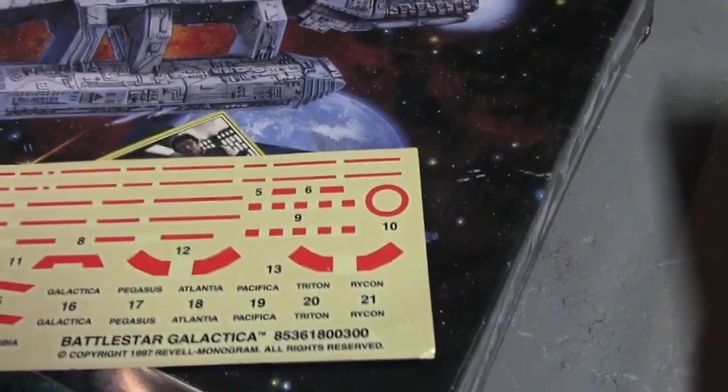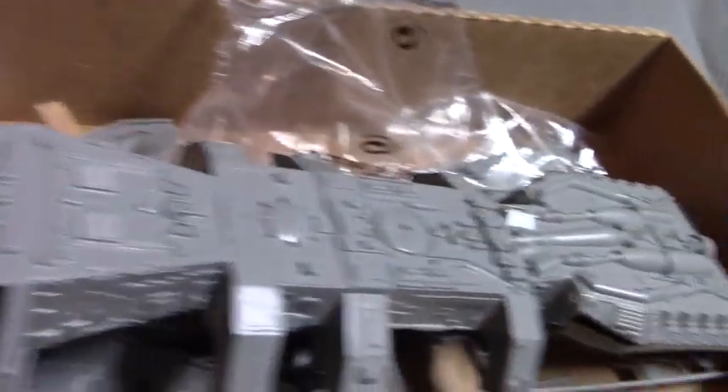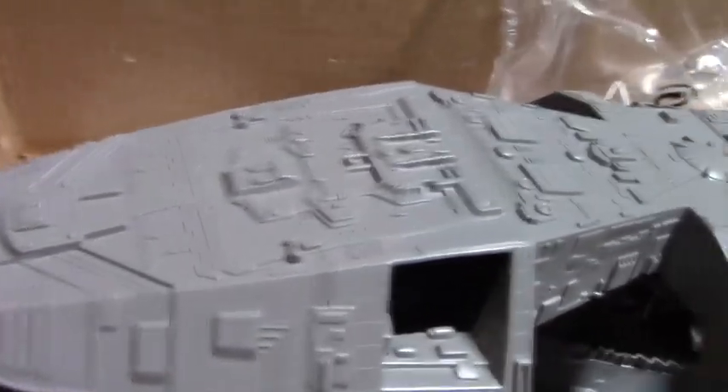Once the decals are applied — if I don't just paint them — certainly the lettering would look good. I'm considering making it my own thing, maybe one of the ones that peeled off during that big Cylon attack. I'm feeling like this is the Nechbet, the Vulture Nechbet. Or it could be the Sobek, which would make sense since it's a crocodile shape.